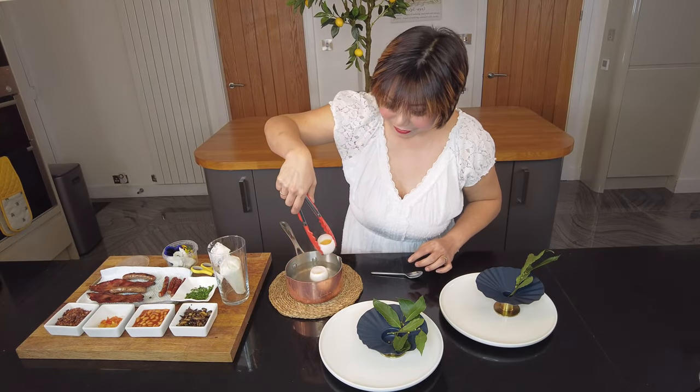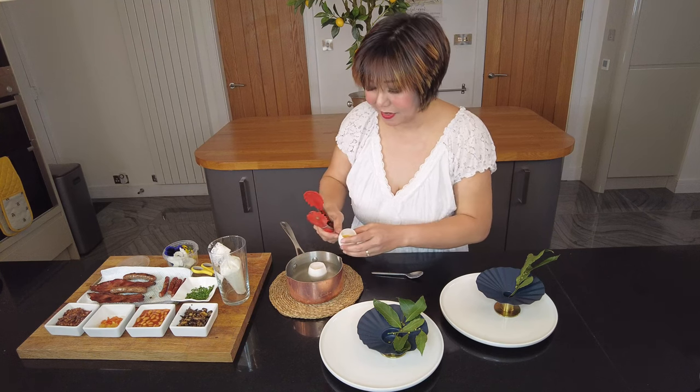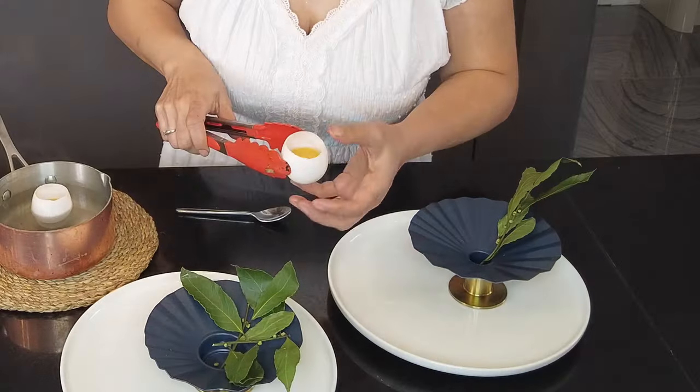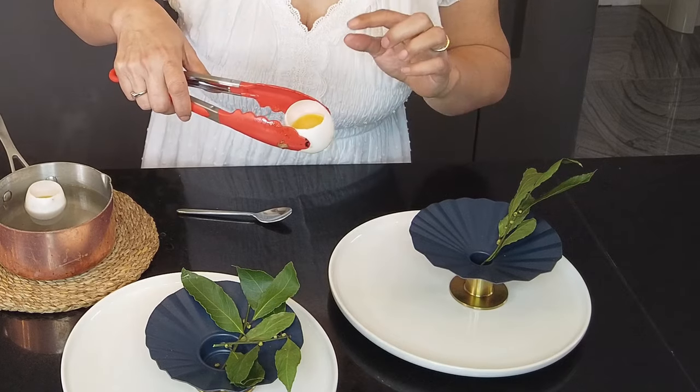Our egg looks absolutely gorgeous — look at that! If you don't have a timer, how do you know your egg is cooked? You would see it's a little set around the sides of the egg. I like my egg still running — that's looking good.